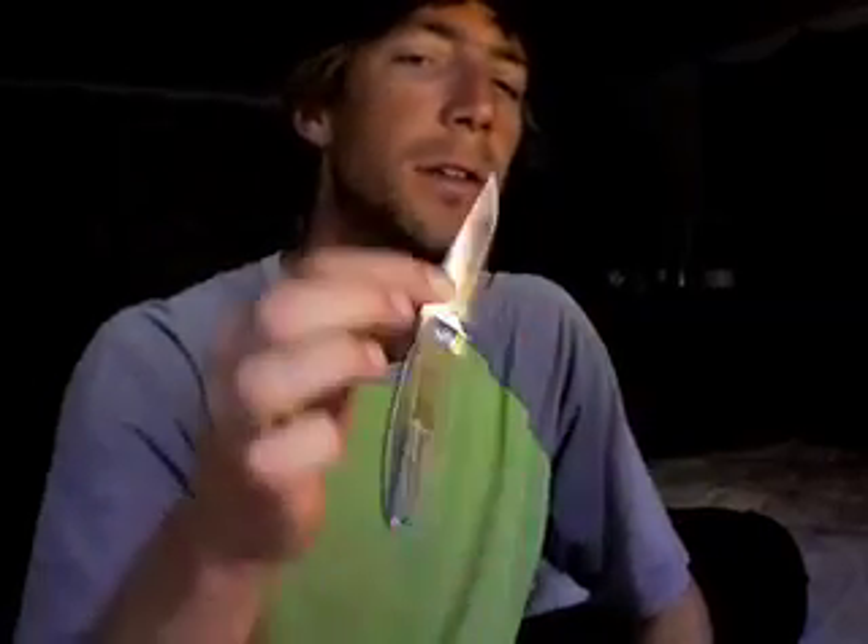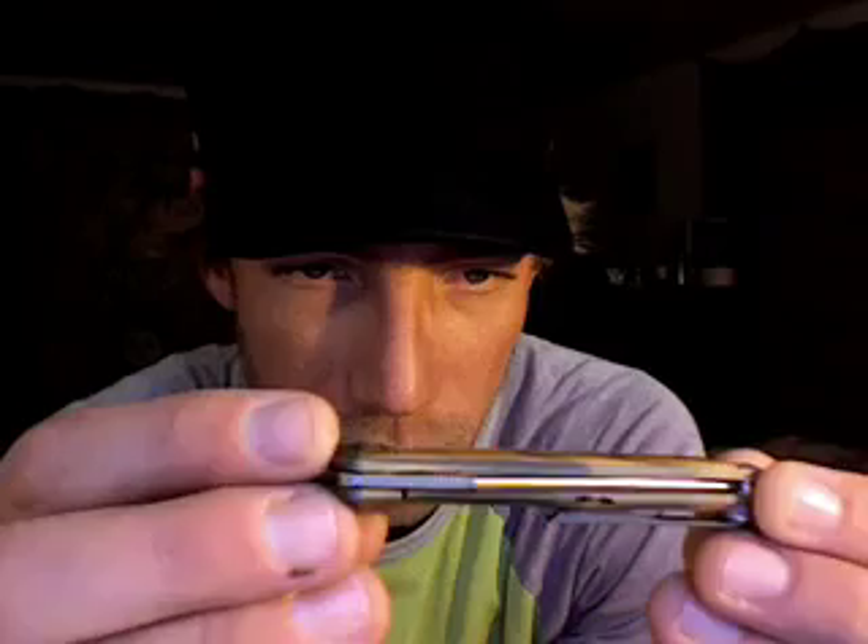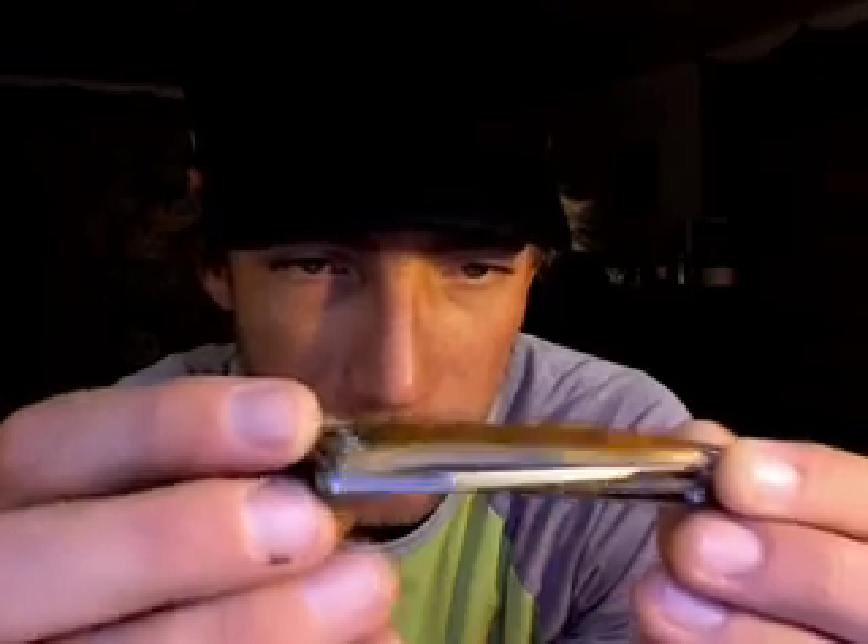You can do the Spyderco drop with this guy — can't really do that with the Sebenza unless you really practice a lot. That was another reason why I picked it; I'm a big fan of Spyderco and super psyched about the ability to do that. Of course, just incredible jewel-like finish — look at that jimping there, amazing quality.